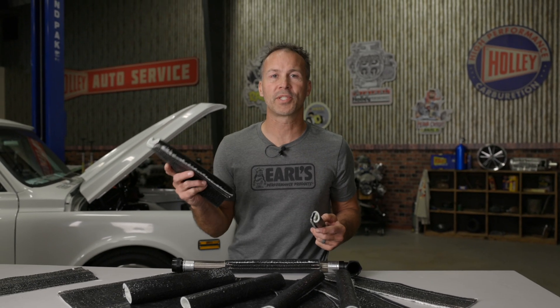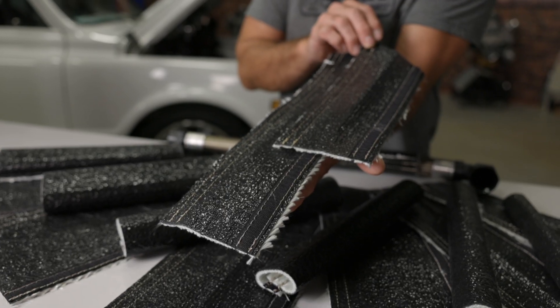It comes in a variety of diameters from three quarters of an inch all the way up to two inches in diameter, and is pre-cut in 12 and 18 inch lengths for your convenience.